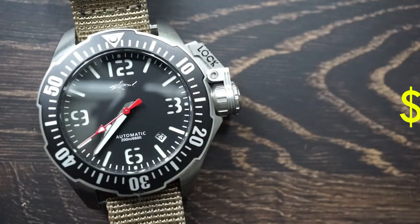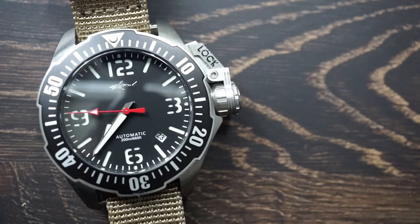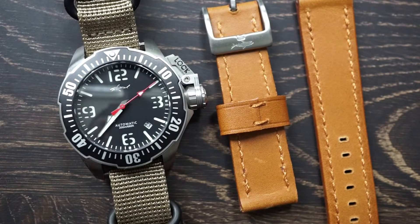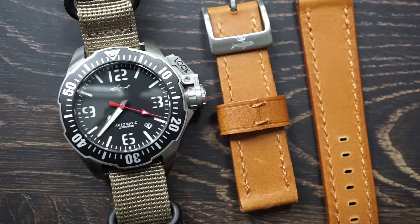For price we're looking at $175 out the door, so that includes shipping, taxes, and everything. As a quick disclaimer, the NATO strap does not come with the watch — instead you get a leather band. I replaced it because I was not really happy with the quality of it, but we can discuss that later.